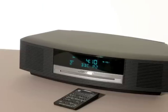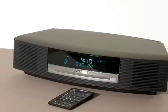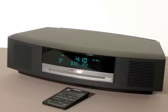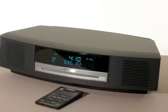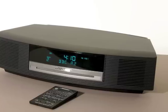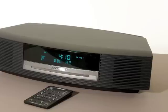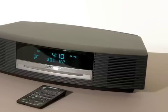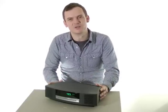I like the Wave Music System 3, particularly its compact footprint, good sound and ease of use. I'm not so keen on the price, which is expensive. However, Bose has created a successful product that appeals to a broad range of users. Overall it's a good system that produces a bigger sound than you would expect. It also looks good and whilst it lacks any technical bells and whistles, it fulfils its traditional CD radio role very well and if that's what you need, it's well worth considering. This is Dan Williams and we've been looking at the Bose Wave Music System 3.